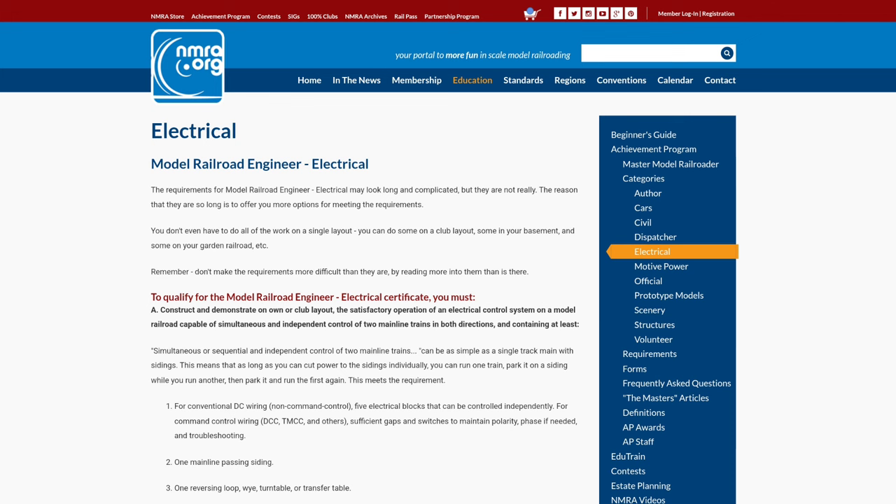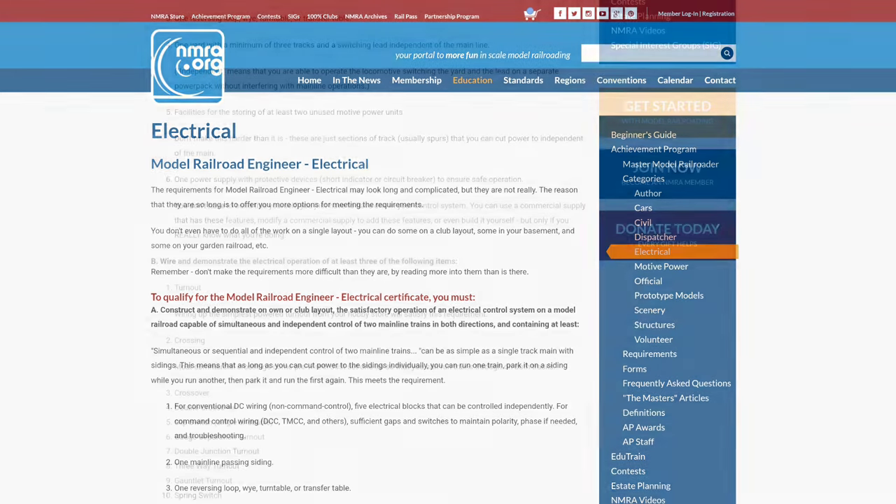The first thing you have to do is construct and demonstrate on your own or someone else's layout — it could be a club's layout — a satisfactory operation of an electrical control system on a model railroad capable of simultaneously and independently controlling two mainline trains in either direction. If you're on DC power you need five blocks that can be controlled independently; on DCC you just need to gap switches and phases.